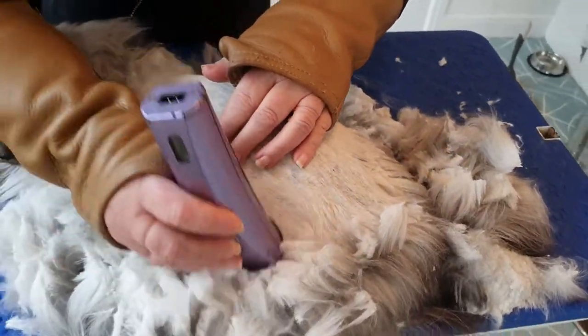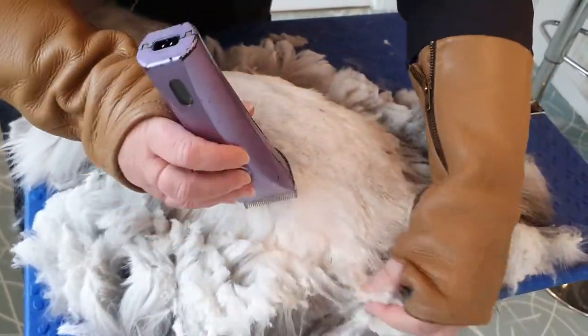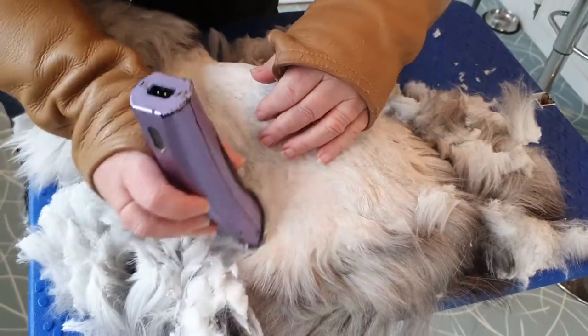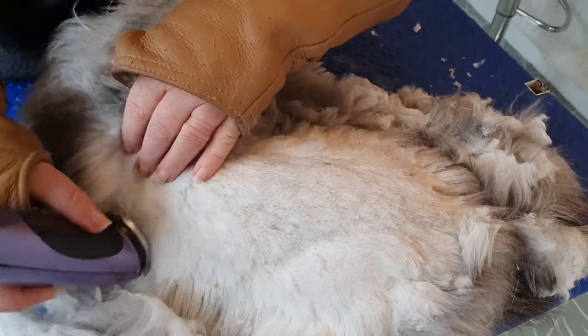Of course the top's always the easier part on any cat. The difficult part is when you come to do the belly and the legs and the bum. It does help when you've got a nice quiet cat as well.